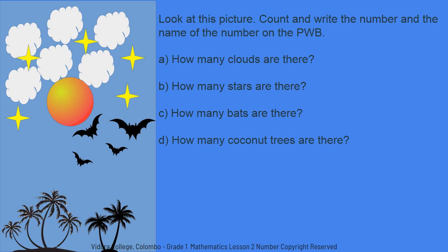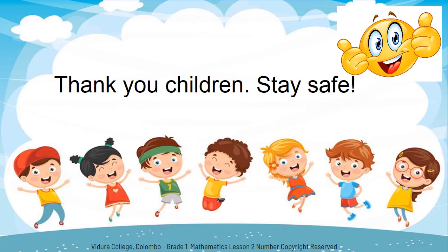A: How many clouds are there? B: How many stars are there? D: How many coconut trees are there? Improve your knowledge by doing the activities. Thank you, children. Stay safe.